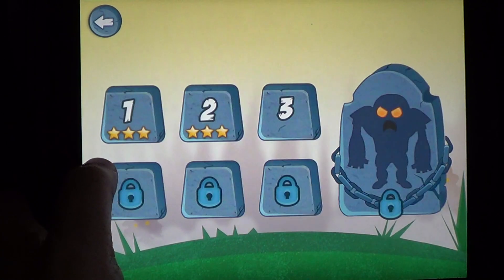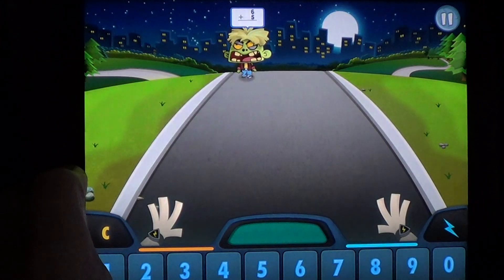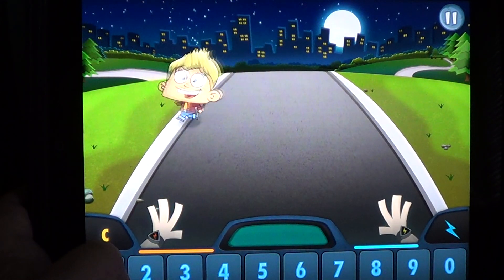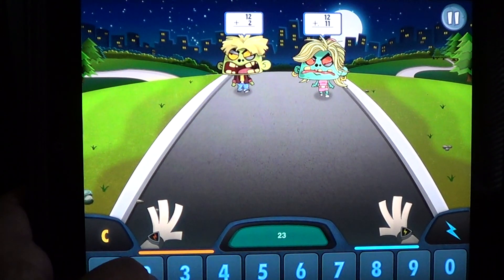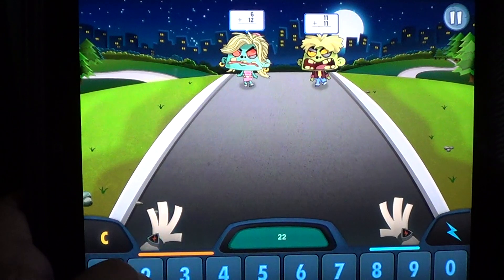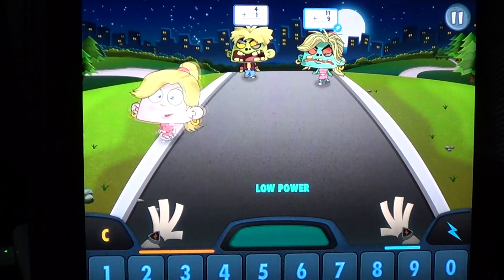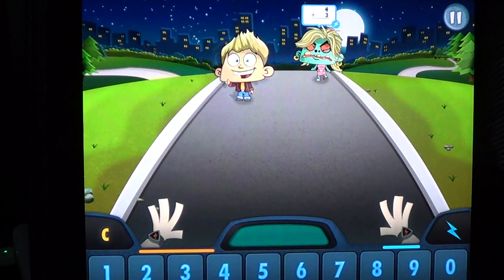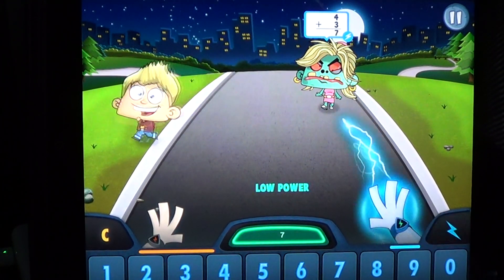It doesn't crash all the time. You've just got to answer, and as you advance a level you actually get a higher level of difficulty. It's a cute game, it's pretty fun, and I think it's a great way to learn math.